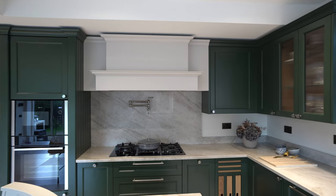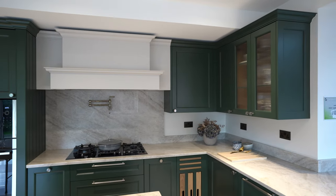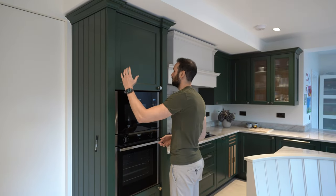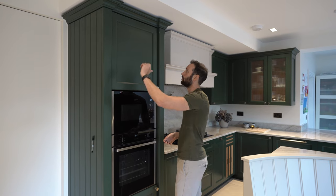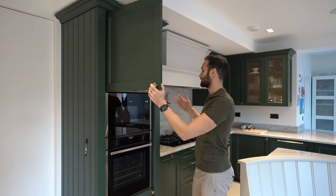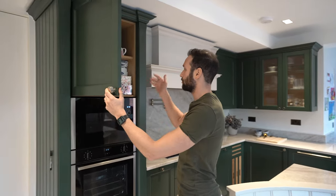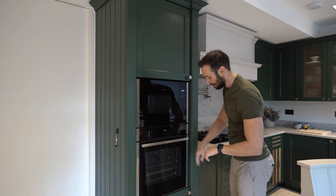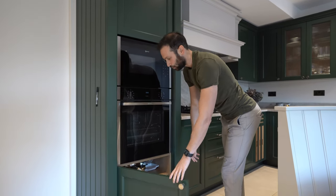Coming round, we've got this lovely green colour — it's Little Green Paint Company Three Farms Green. You'll notice the same detailing here as on the other side: chamfered pilasters set forward and the cornice detail running all the way around. The first unit is your tall stack oven and microwave. We've got storage above and then Neff appliances: a single oven, microwave, and a door below with more storage.